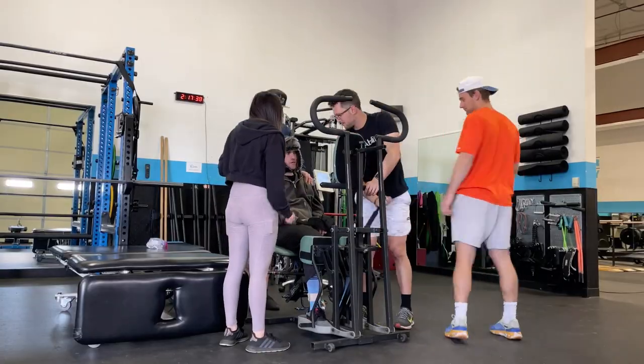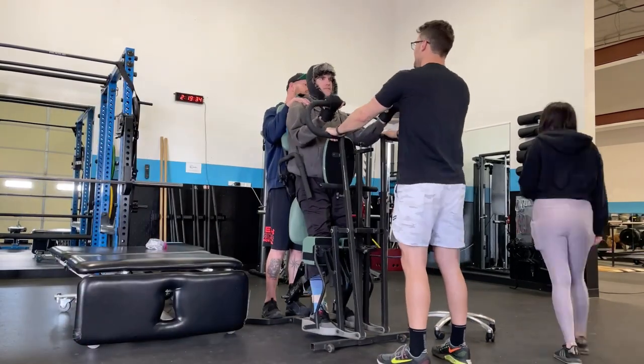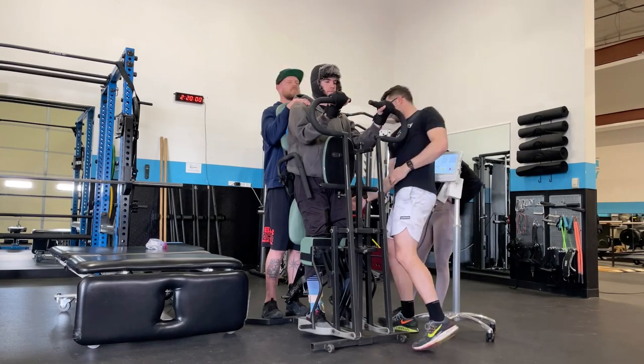The second specialty movement is the EasyStand Glider — a piece of equipment with a hydraulic pump, essentially an adaptive standing elliptical. It accomplishes multiple goals: getting the heart pumping by placing the person in a standing position, engaging the cardiovascular system, having them push and pull with their arms while their legs move concurrently, and working on bone mineral density through prolonged standing. Psychologically, it's also just nice to be at eye level with everyone again.